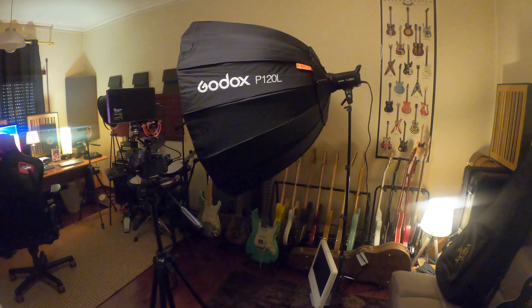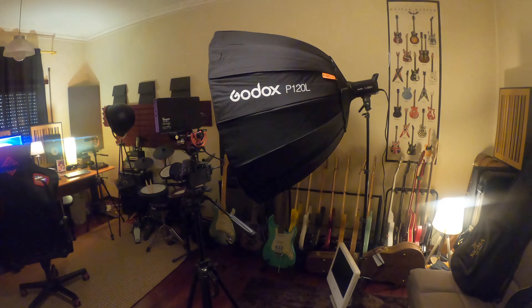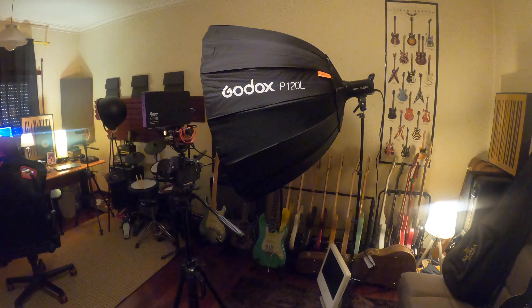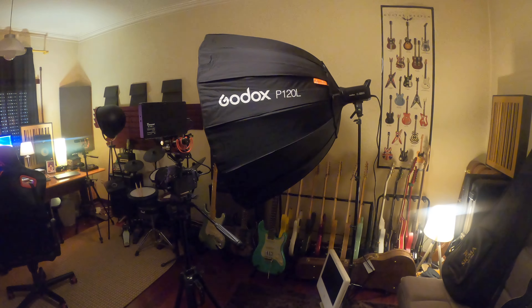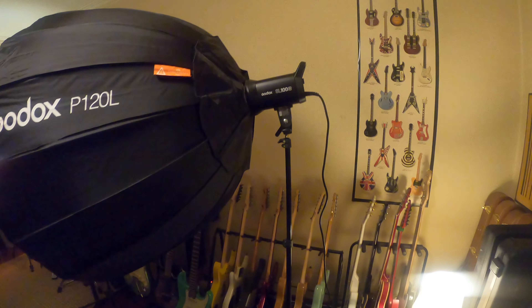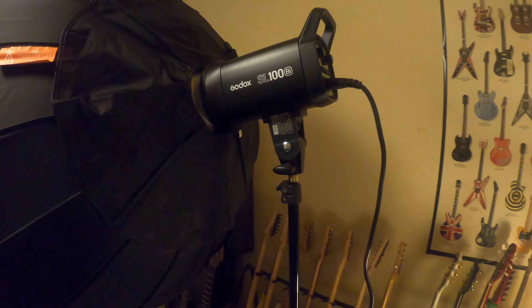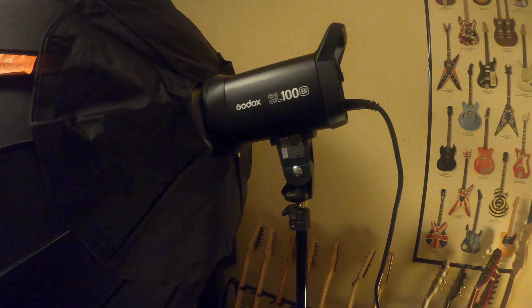I was having some trouble with lighting regarding my videos, now that I decided to make some videos at 4K. So I bought the Godox P120L softbox, as well as this lamp here behind, which is the Godox SL100 — 100 meaning 100 watts.